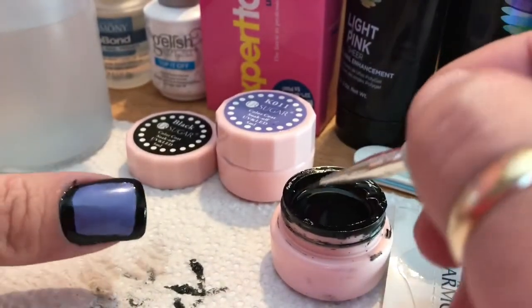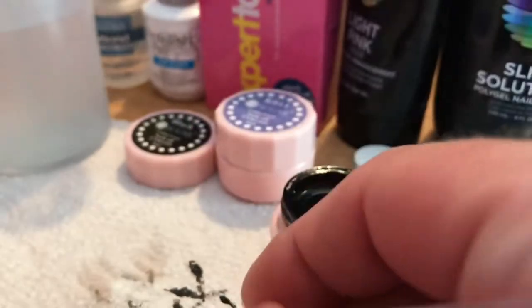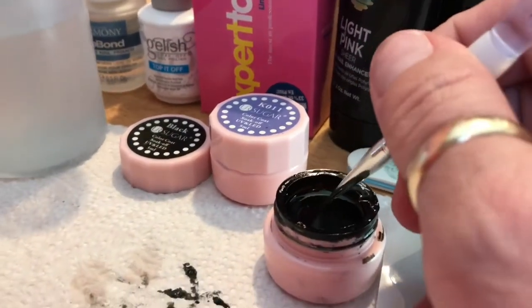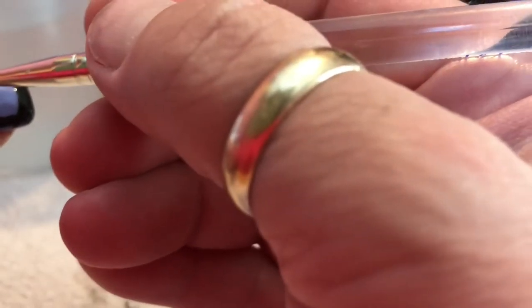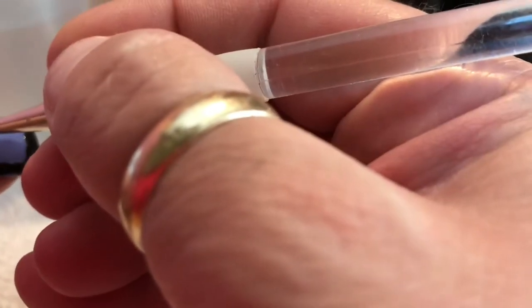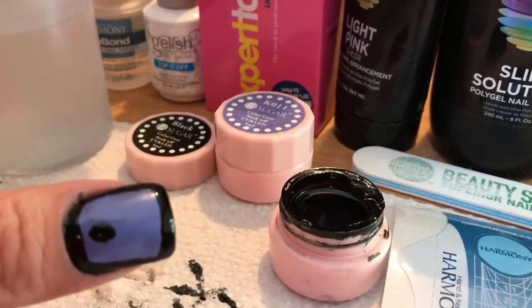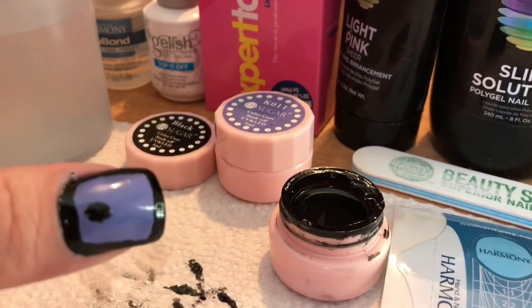There we go. I'm not really worried about the little dot on my skin because that will come off. There is definitely a fuzzy on there. I'm going with a dot — I just place it. My dot lost its shape. There we go. Then I'm going to go in and cure this for 60 seconds.